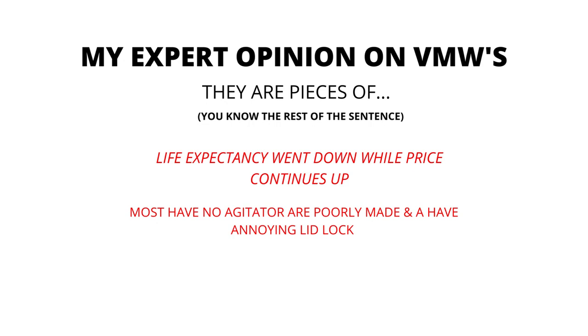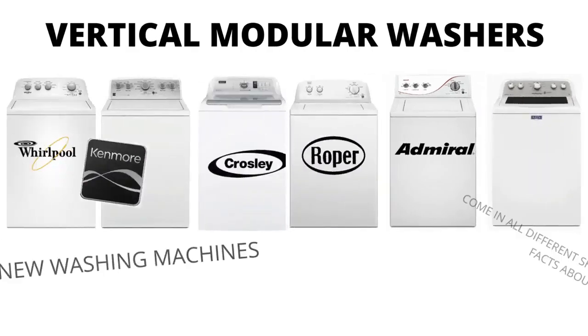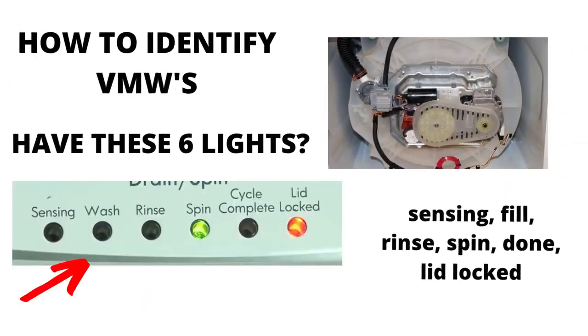Their life expectancy has gone down to 3–5 years from 30–40 years, while their price continues to go up. If you are considering buying a new washer, I would advise you to purchase the vertical modular washer and the 5-year warranty add-on — I guarantee you will wish you did if you don't. There are many other washing machines on the market but they are a waste of money; they don't last any longer than the VMWs and cost more because of the functions they come with, not because they're tougher or longer-lasting appliances.